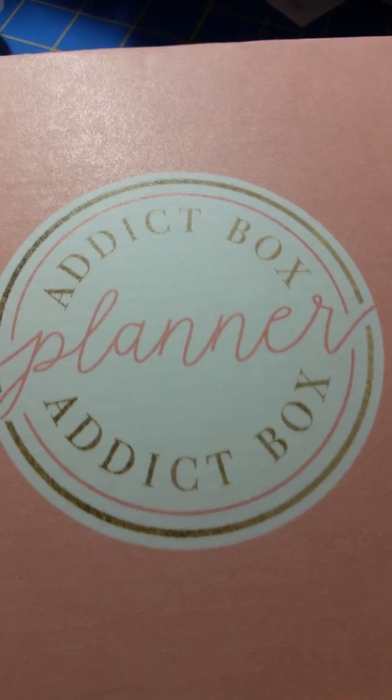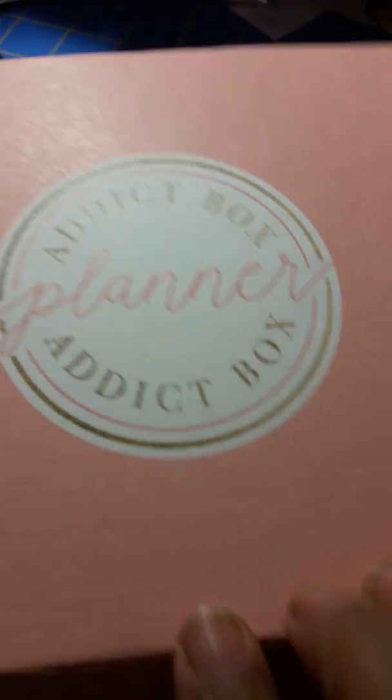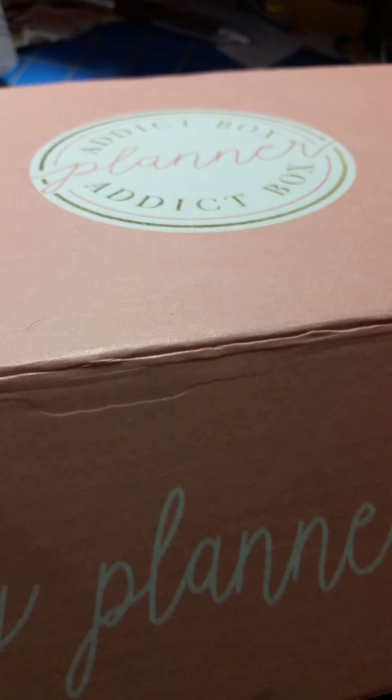So that is my Planner Attic box unboxing! Thumbs up, subscribe, and thank you for coming to my channel. God bless you!